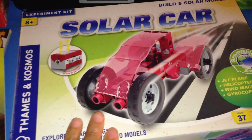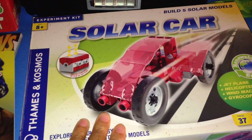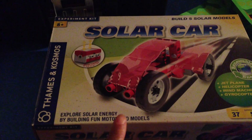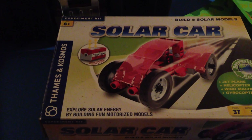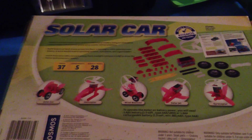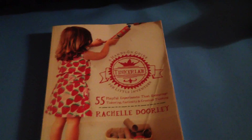Another thing I picked up — from Target — is a Thames & Cosmos solar car kit. I had picked this up a while back and I absolutely love it. Anything Thames & Cosmos I would absolutely recommend because they are a very good quality brand. There are many different ways you can use their kits — it's not just geared toward one specific activity. That's why I like the Thames & Cosmos kits, and they are very well worth whatever they cost.